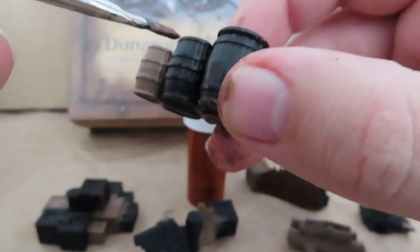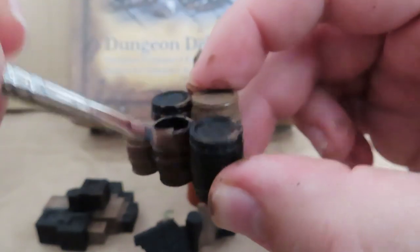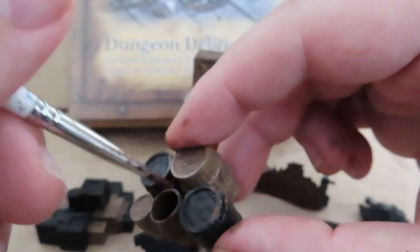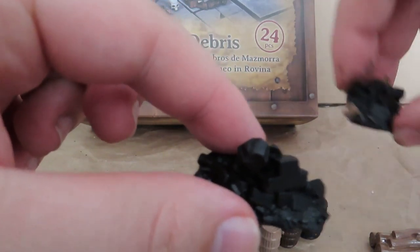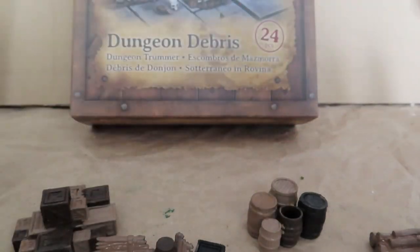Now I'm going over with a different color — a much darker brown than before — keeping it all over everything, just really messy at the moment, but starting to keep the other pieces in mind. Now that I've varied it all up, I'm moving on to the stone using our uniform gray.